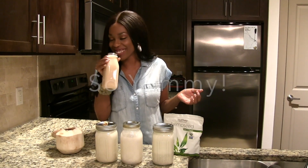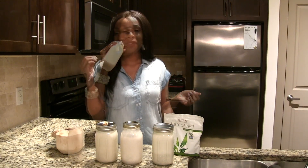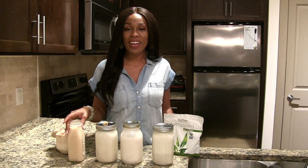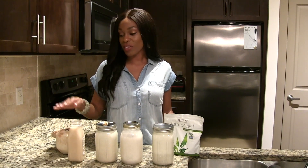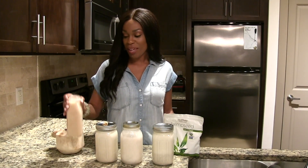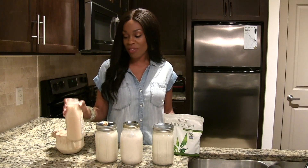So yummy! You definitely feel the fat. I think this is more like a full fat coconut milk, but the two dates for this size make it amazing and sweet. It also makes the color more caramel instead of white.